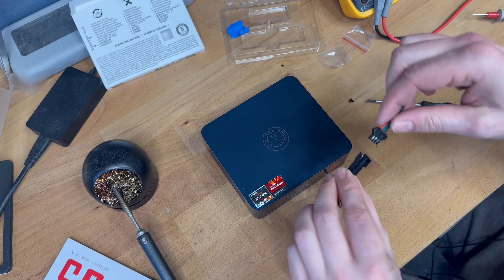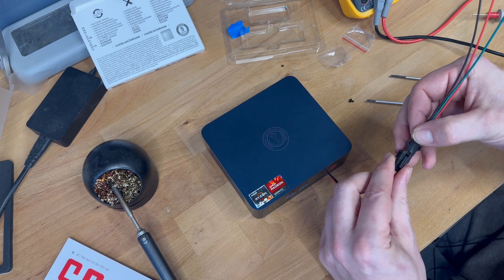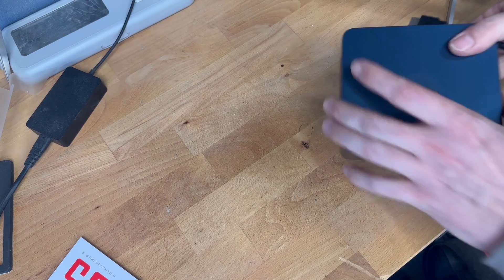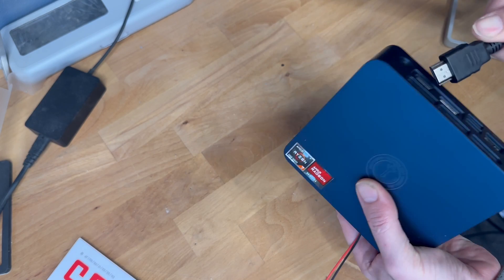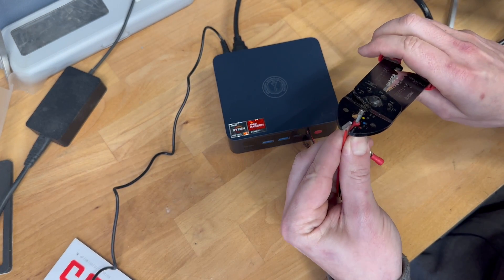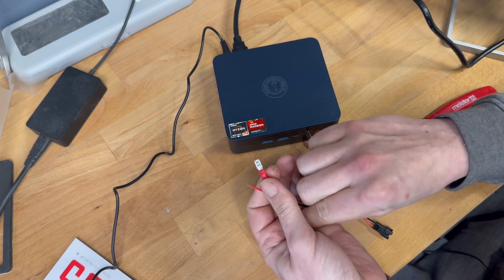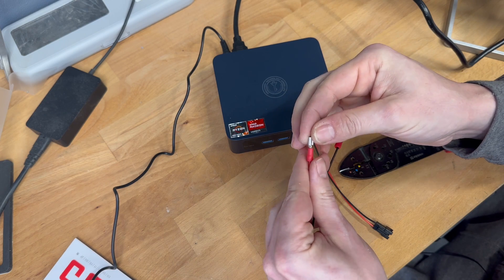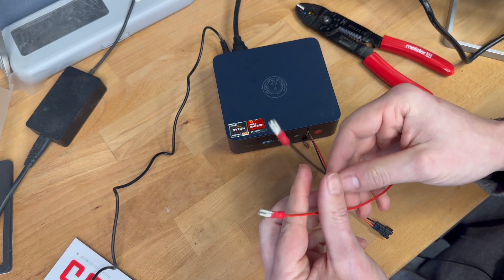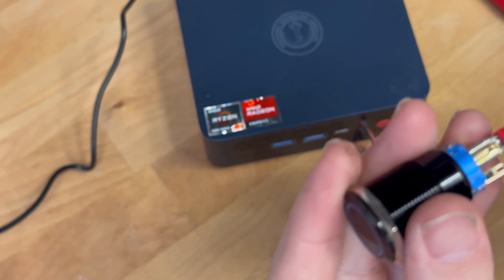If we make contact with these two wires through a button or anything you like, then the PC will turn on. So let's test it. For the sake of this video let's put some crimp connectors on the other side of the cable so we can easily connect this to a push button — just like this, perfect. Now let's connect it to the mini PC, just like this.